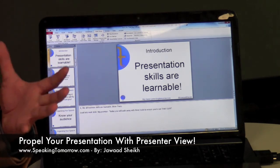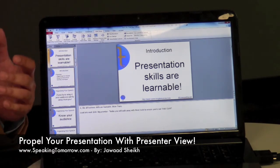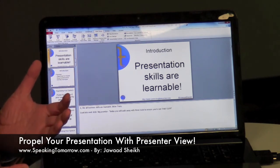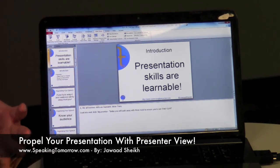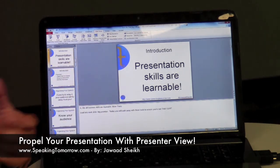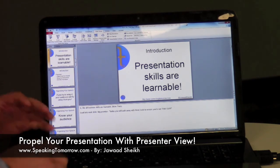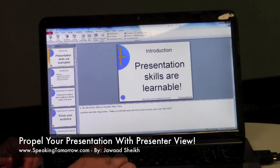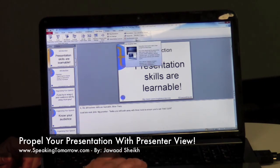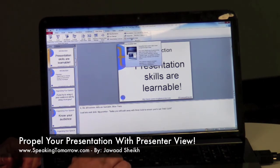Most of the time when you actually present, you see a full screen of your slide both on your laptop and on your projector screen. Because of that, you really never see your notes, and you have to print out a copy of your notes on paper to understand what you're supposed to say — kind of like your script. But here, we no longer have to do that anymore.